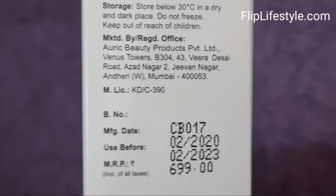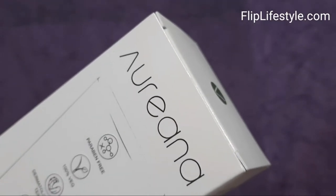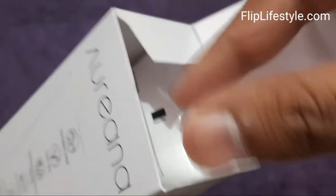We will also show you the directions to use. It has an MRP of Rs. 699 only, though you will get amazing discounts if you check out the links in the description below.